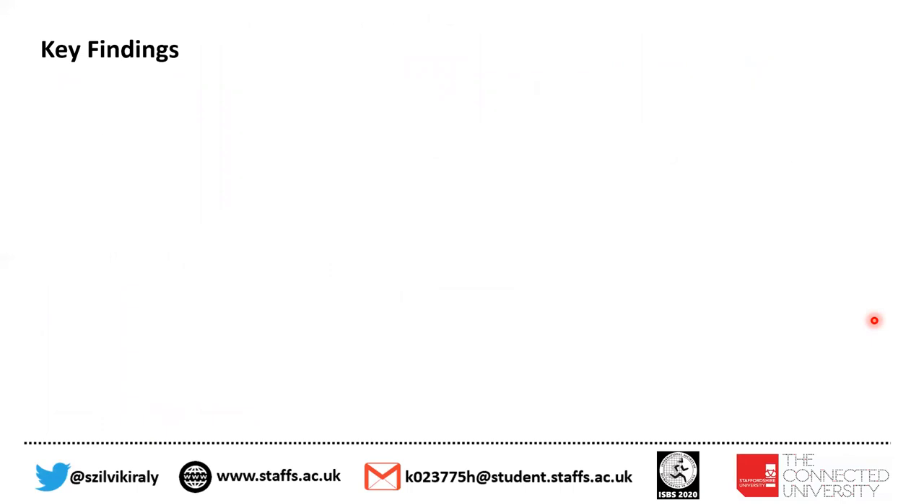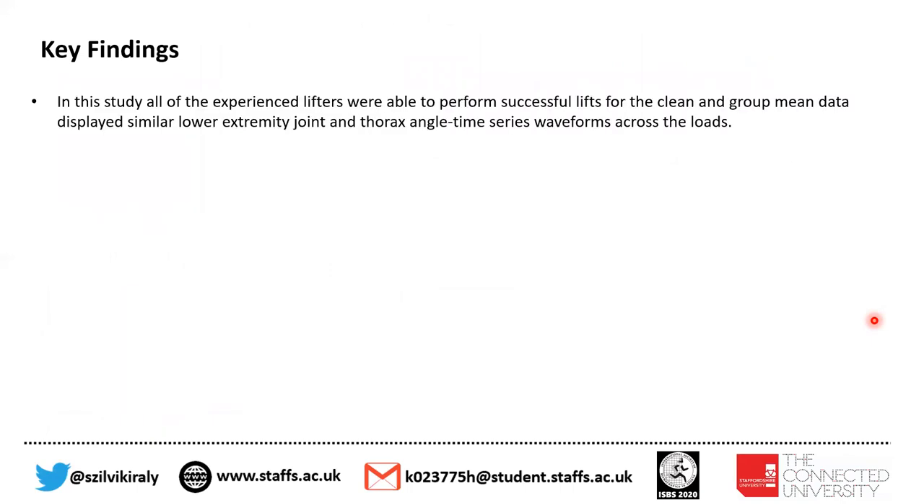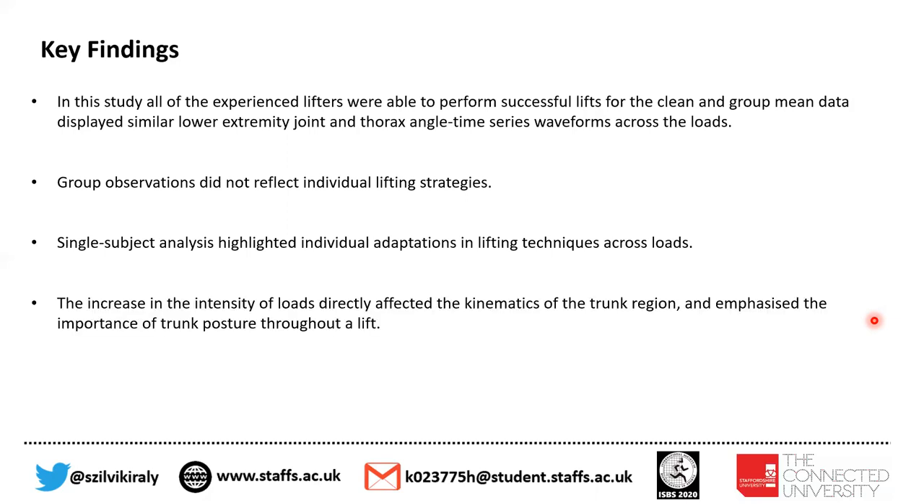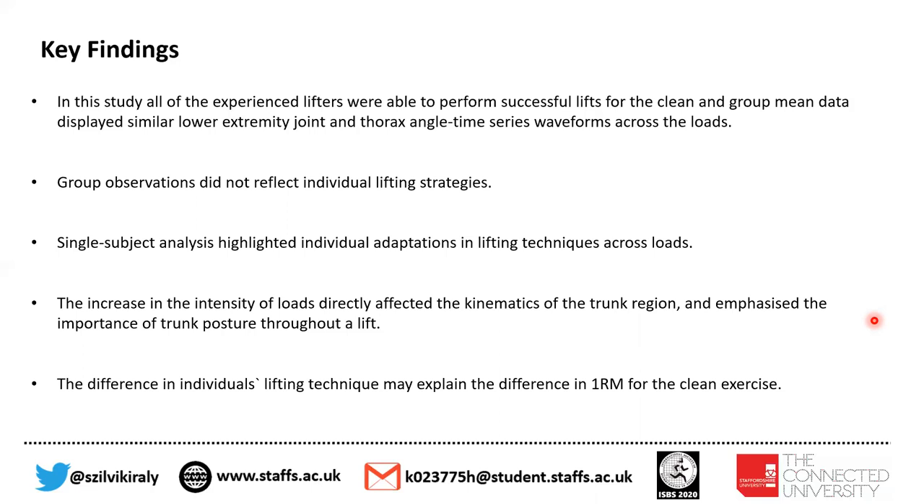Summarizing our key findings: in this study, all lifters performed successful lifts. The group mean data displayed similar lower extremity joint and thorax angle time series waveforms across all loads. Group observations did not reflect individual lifting strategies. Single-subject analysis highlighted individual adaptations in lifting techniques across all loads. The increase in the intensity of loads directly affected the kinematics of the trunk region, emphasizing the importance of trunk posture throughout the lift. The difference in individuals' lifting technique may explain the difference in one RM for the clean exercise.